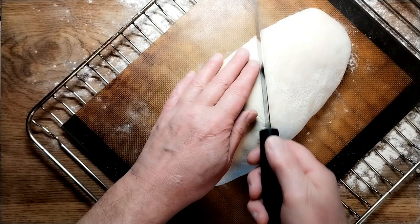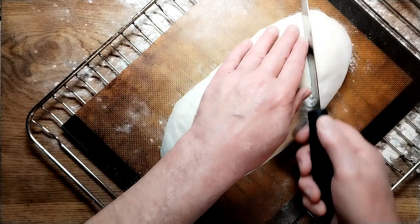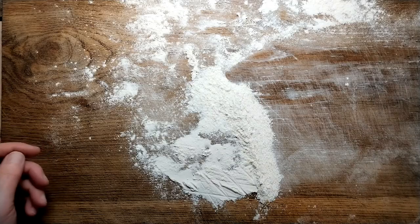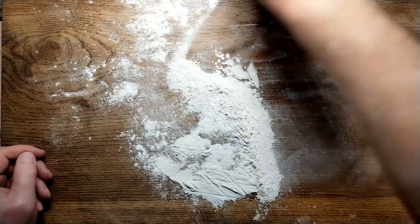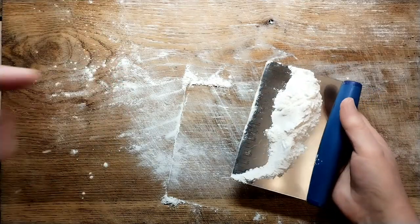Three cuts — one in the middle, one there, and one there. Give them a proper good cut. That's going in the oven. Just in case you haven't got one, these bench scrapers are really useful — they're good for cutting bread, scraping up, and all sorts in the kitchen. It just helps you clean up.